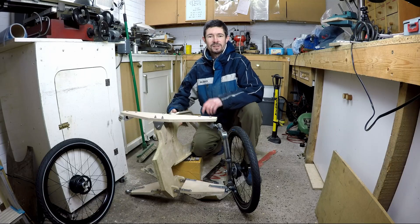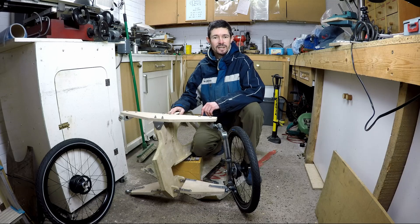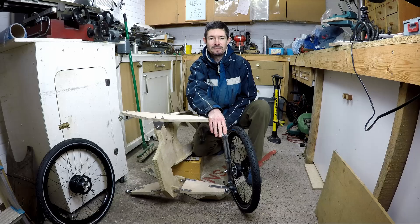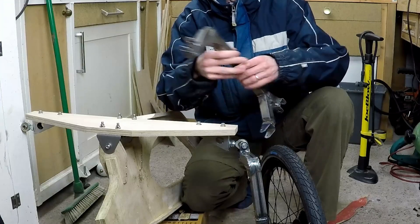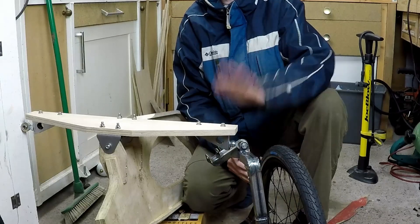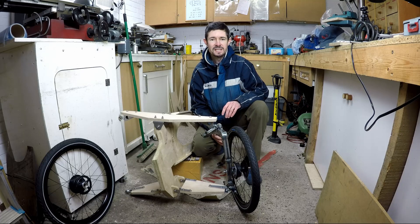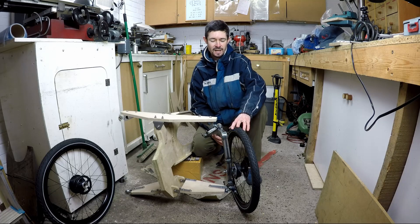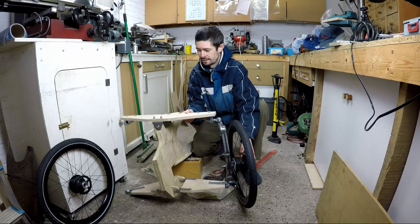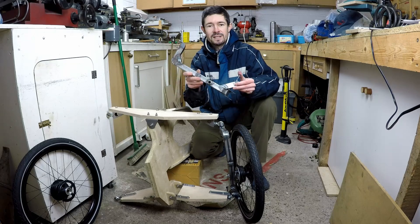Hello and welcome back to Metal Machine Shop and to the latest part in my series on my tilting Velomobile trike project. I've been working on the tilting steering mechanism upright since the last video. This is the right hand one and this is the left hand one which I've mocked up and attached to the frame. I've still got a few more bits and pieces to make until it's properly finished but it's just about ready to show you how it works. In this video I'm going to show you how I made these uprights.